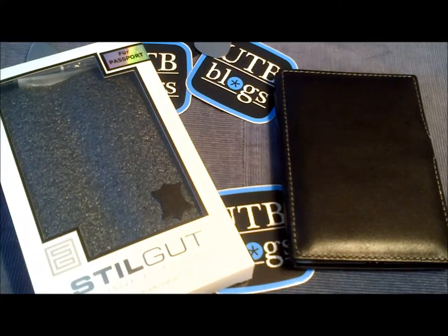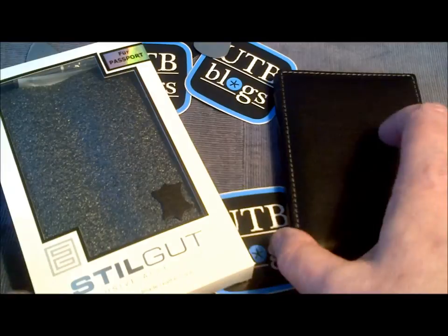Hey there everybody out there in UTB land, it's Dave Matthews, also known as Canuck Voib, here wanting to share with you a quick little look at a new case for the BlackBerry Passport. It's made by Stickit, and it's a newer version of a case that our own Joe has shown us previously. Let's just dive in right now.